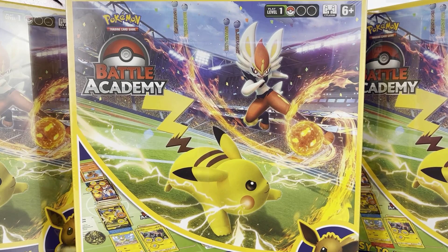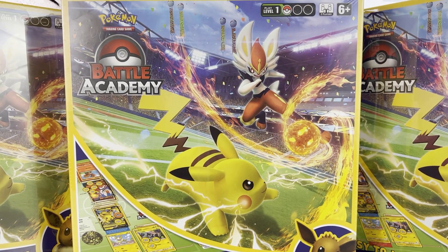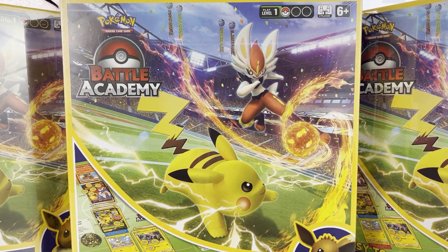Welcome back to another Axe Cards video. Today we're opening the brand new Battle Academy box, which is kind of like a board game. It's probably the best value you're gonna find for anyone looking to learn the game — there are three full decks inside, it's not that expensive, and there are lots of guides, rule books, and how-to-play materials.